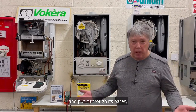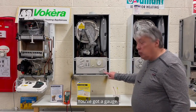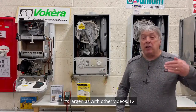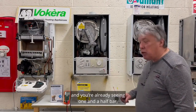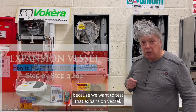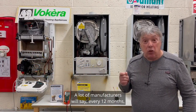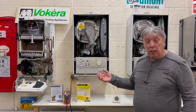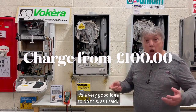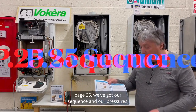On the water side, you've got a pressure gauge. Make sure it's about 1 bar for any property with three bedrooms or smaller; 1.4 bar for larger properties. If you arrive and it's already at 1.5 bar or higher, depressurize down to 1 bar because you want to test the expansion vessel, which is probably flat. Many manufacturers recommend every 12 months: drain the boiler, flush it out, check the inhibitor levels, and repressurize. This keeps the system efficient.